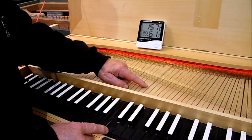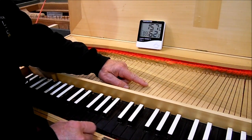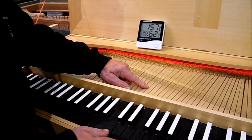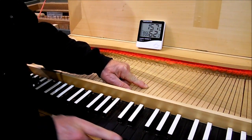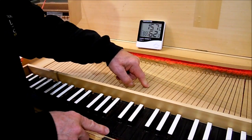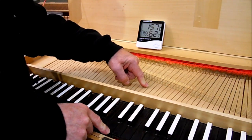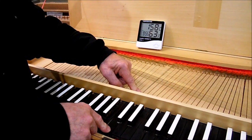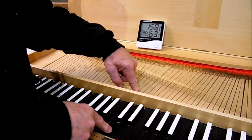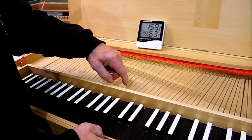If you do find you've got a sticking key — one that doesn't return — it often happens with clavichords because they're very finely balanced to reduce the weight of the key as much as possible. Work the key slightly, pressing it that way, and pushing it back down with the finger of the other hand. You can just massage the key slightly sideways, slightly up and down, pushing a little bit that way, a few presses, a bit that way, and you'll probably find that it eases up.